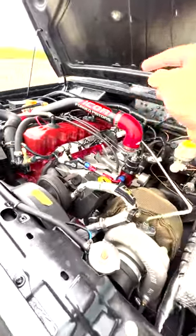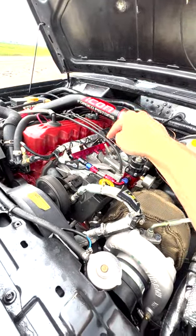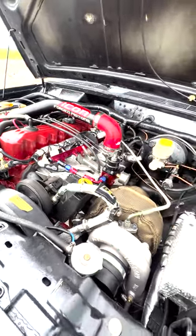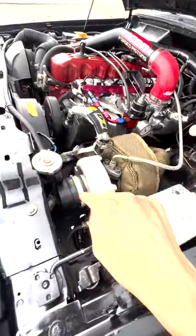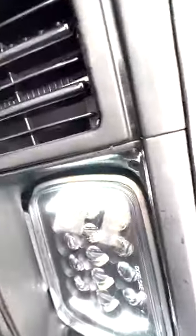Alright, so here's the engine. We got the Tial blow-off valve, the 4.6 obviously, and that's all Clegg's parts. Here's an eBay fuel rail, which is awesome because you can run all AN lines from it, which I really like. Here's obviously the turbo. I really need to find a good filter for this because right now it's just a screen inside of there.